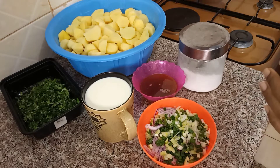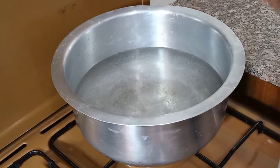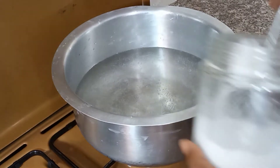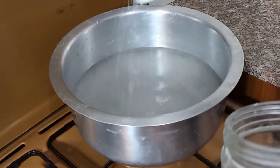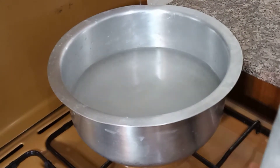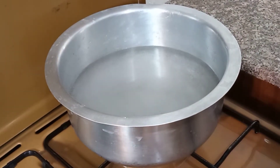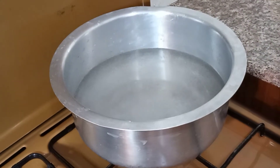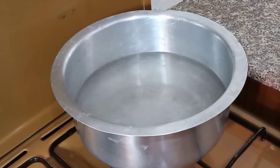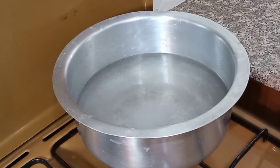So we boil the potatoes first — give them like 10 minutes and then we'll come back to check them. You can either choose to add cooking oil, but as for me I don't want to, because I'll have to strain some water and I feel I'll be wasting my cooking oil. So just put water and salt.